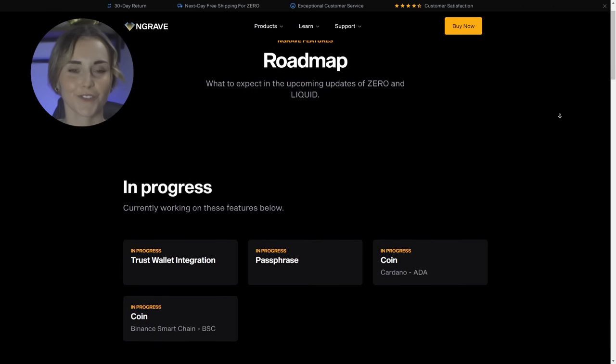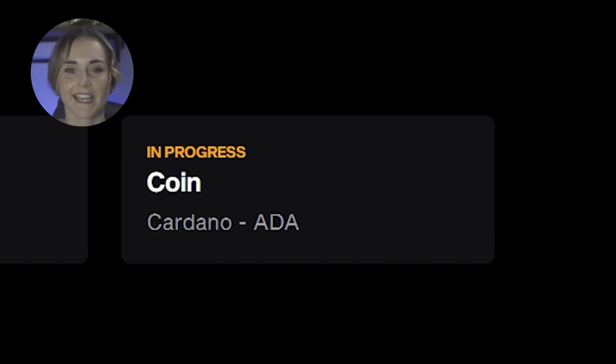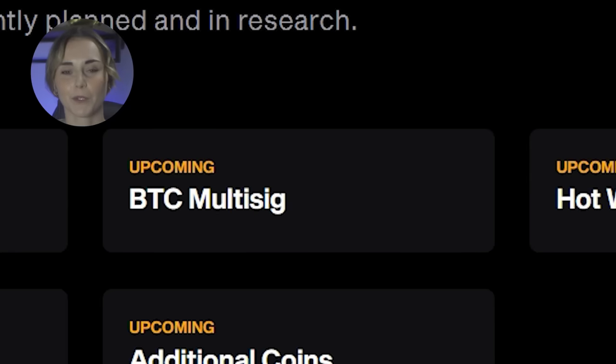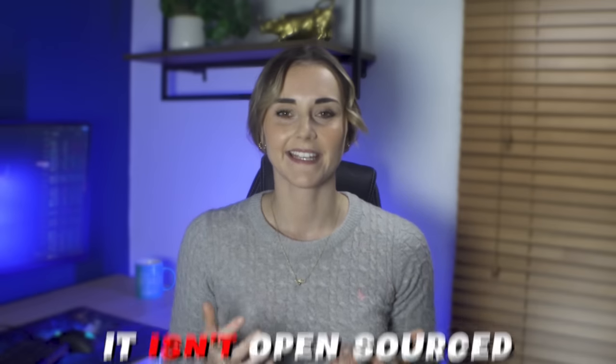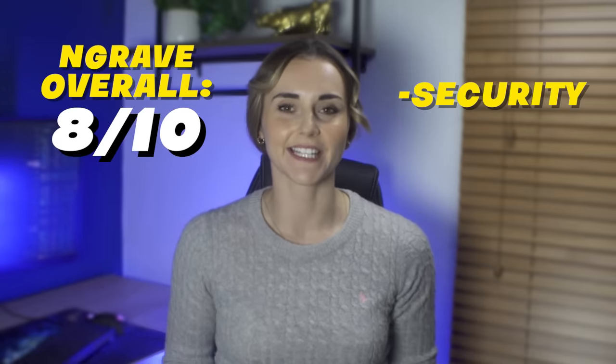Unlike a lot of wallets, the Engrave has a roadmap and the stuff on there is really exciting. Currently in progress is Trust Wallet integration, passphrases, adding ADA, and most excitingly the Binance Smart Chain — not a lot of wallets support BSC. They also have BTC multi-sig, upcoming MetaMask integration, and more. All of this is awesome, but I need to remove a few points because the software isn't open-sourced yet. I like open-source software for community oversight, and Engrave has stated they will go open source — but since they aren't yet, I give them an 8 out of 10.